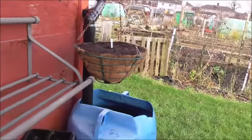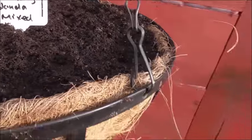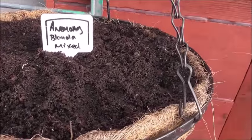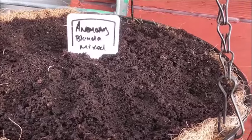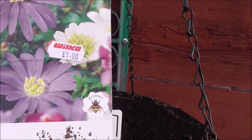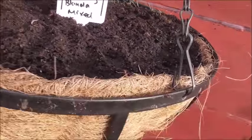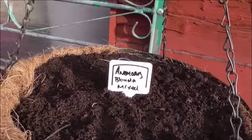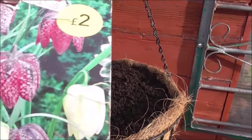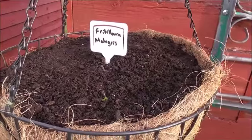Sorry about the wind, guys — it's absolutely blowing a gale in here. This one here is an anemone blender mix and they grow between two and five centimetres, so they're not going to get massive. Then there are what I think are called fritillaria — the flowers again grow about six to seven inches high.